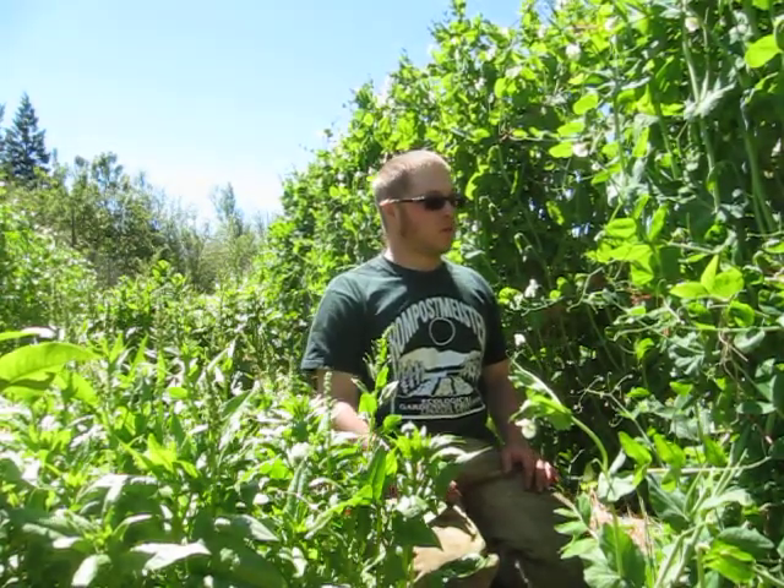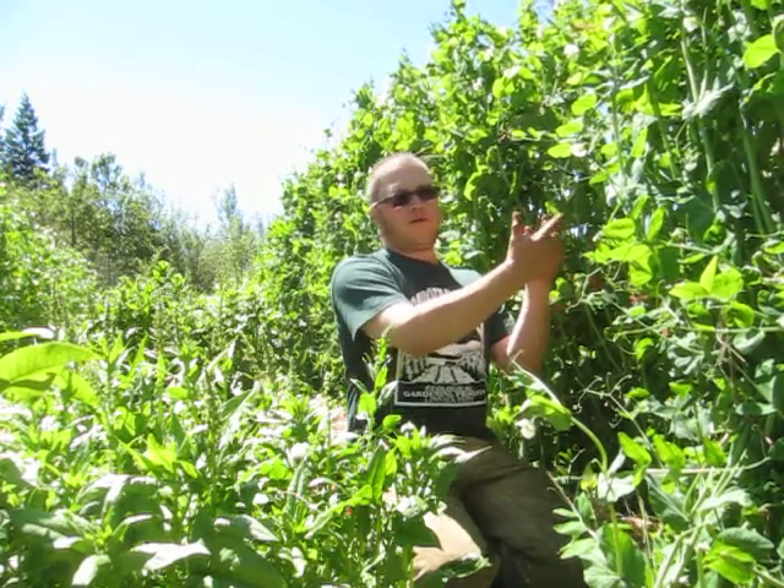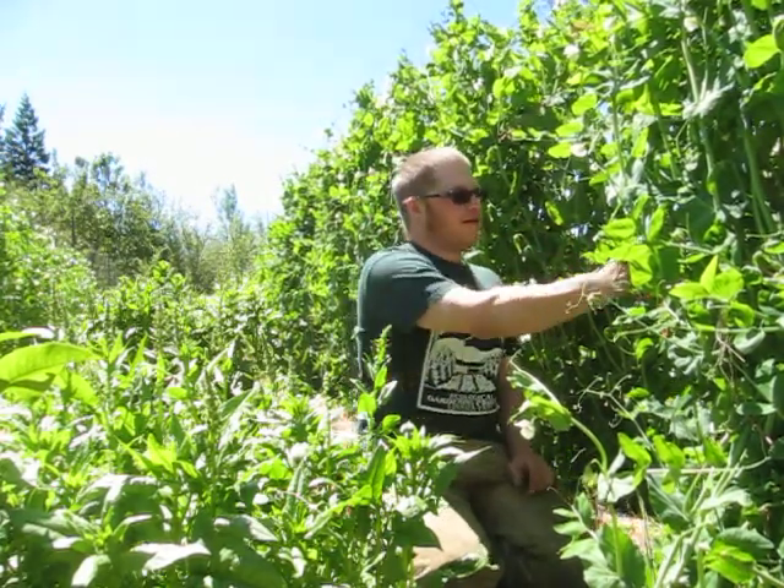Here we are in the Rembrandt peas once again. I think right around here I kind of went, 'Oh, I love your little flower,' a few weeks ago, and now...